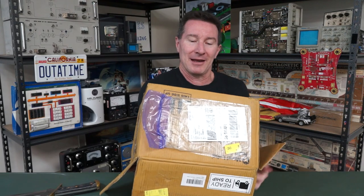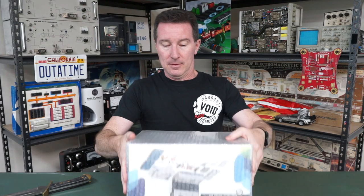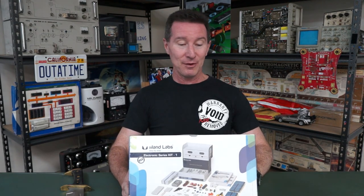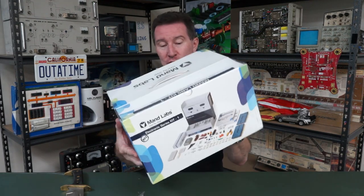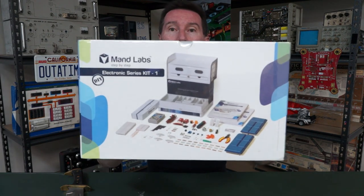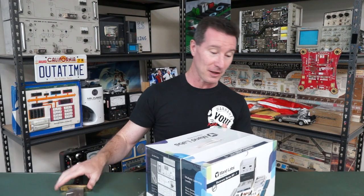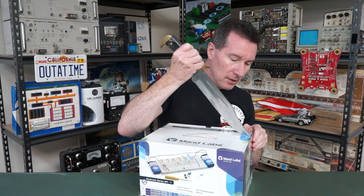It says do not drop, but I'm going to have to set it down. Here we go — is it this schmick? Manned Labs Kit One, your personal learning kit for electronics. It's even got a carry handle on the top, shrink wrap for protection, and a video pack — they've got videos to go with it. This looks very, very professional. I'm thoroughly impressed by the packaging.